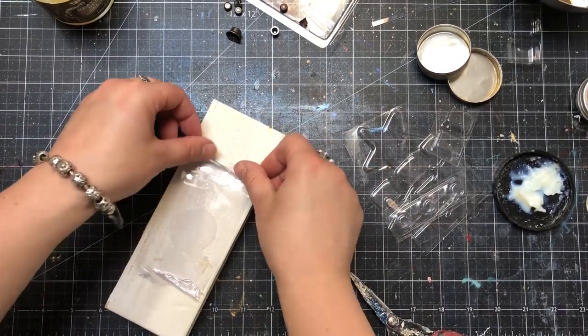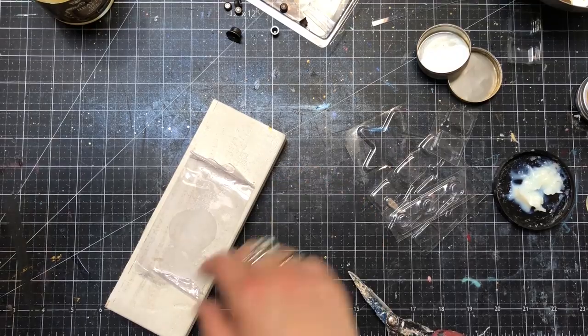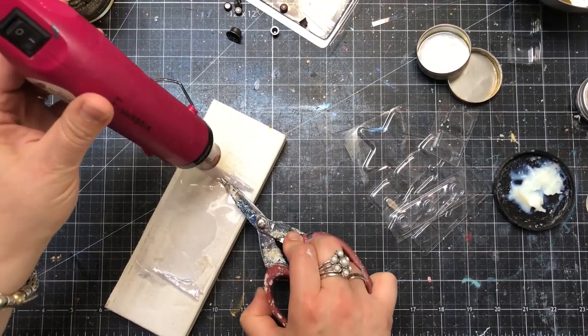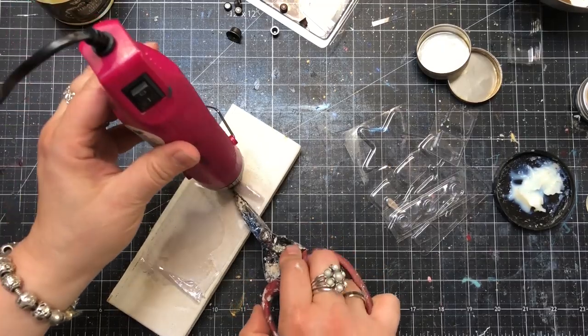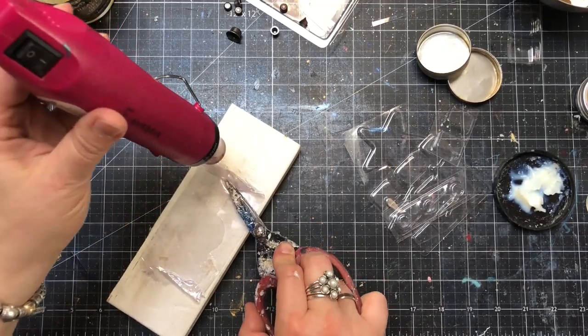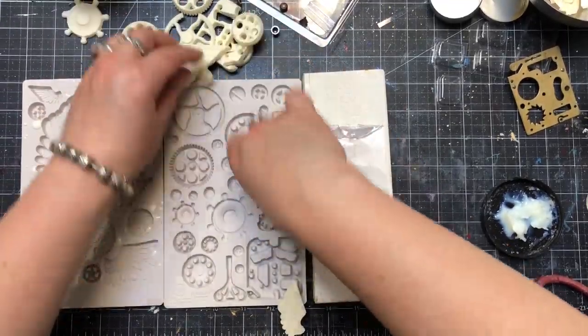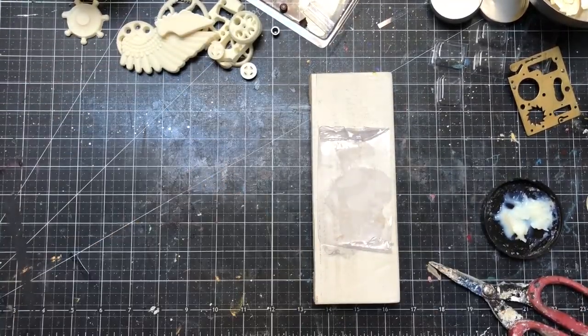Because I wanted the plastic to be curved nicely on both sides, I first did one side and then, when it had cooled down and kept its shape, I repeated the same thing on the other side. Please make sure you do it in a safe way — don't touch it with your fingers when it's still hot.